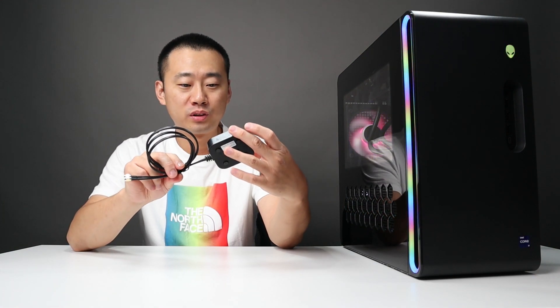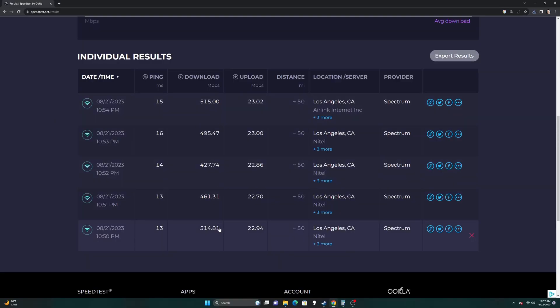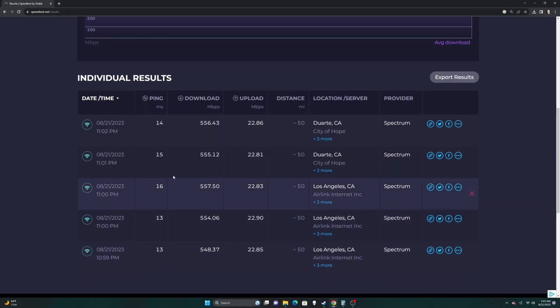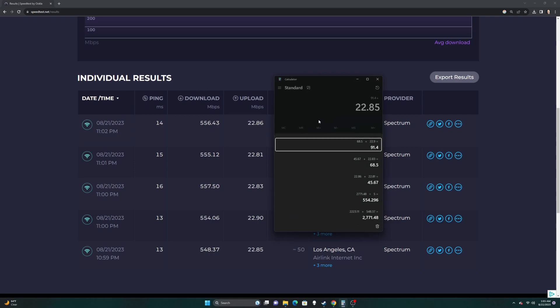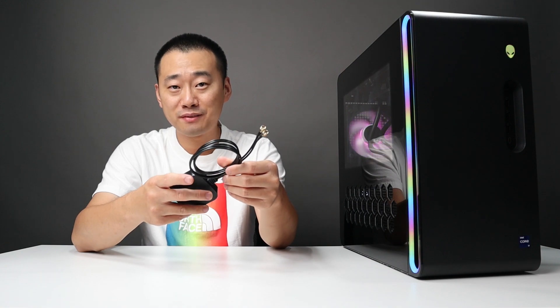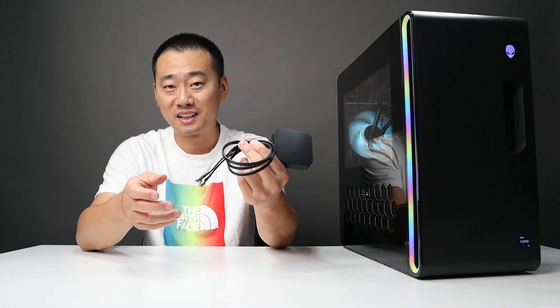I did a quick test for the external antenna for the WiFi connection. After 5 tests without it, the average download speed was 483 Mbps and average upload was 23 Mbps. After 5 tests with the antenna, the average download speed was 554 Mbps and upload was about the same at 23 Mbps. So the WiFi connection is definitely more stable and faster with the antenna attached.